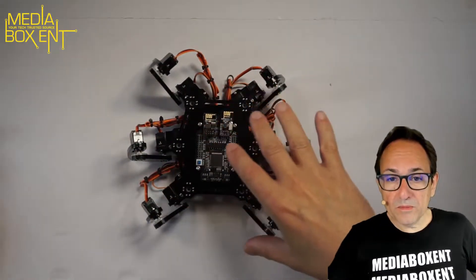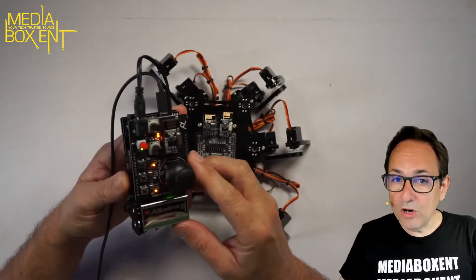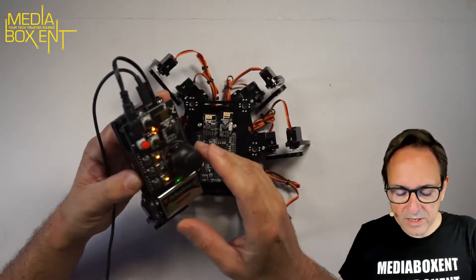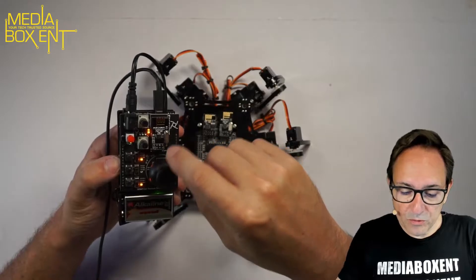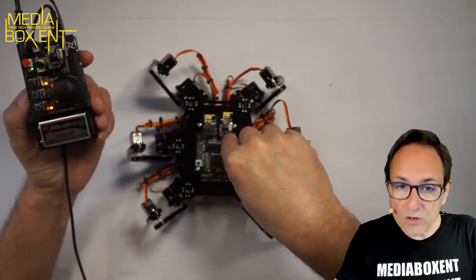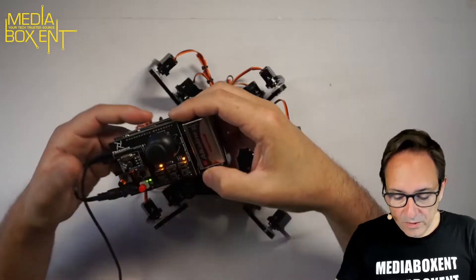This one came with a remote control that you need to put together and program. The remote control is not hard to program at all. It comes with two little boards — you take one, put it here, and the other board you put right over here, so that way you can control the device.